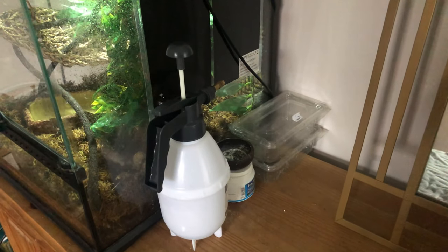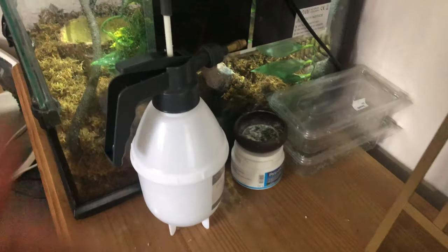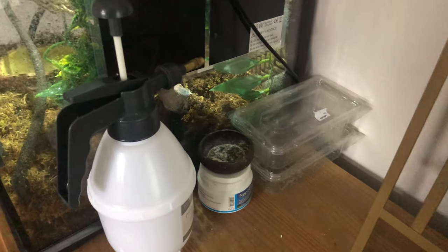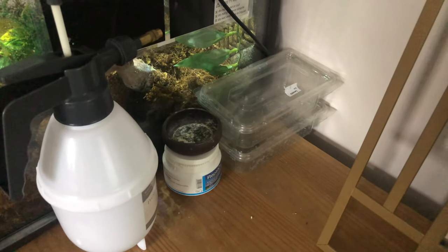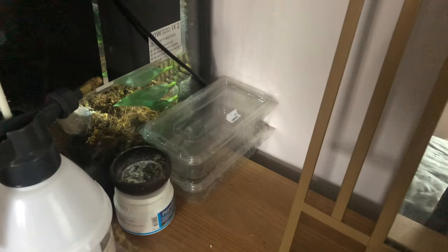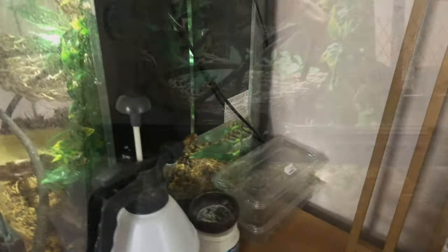Before we start I thought I'd just show you what I've got on hand. I've got one of these spray bottles, I've got a mealworm dish — which is dirty, ignore that — I've got some calcium powder, and just some empty trays because I'm going to try and breed the crickets myself.